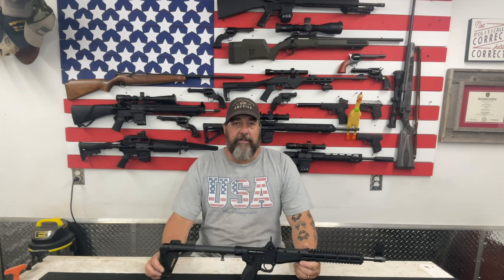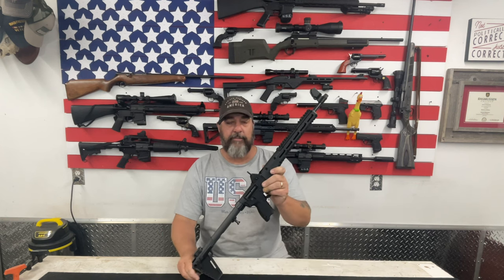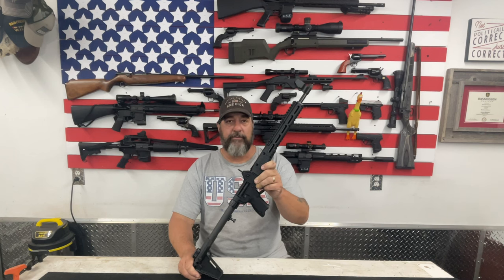Hey YouTube, Ed here with Jack of All Trades and welcome to another video. So today we're doing a video by request. Subscriber Terry Holloway asked me if I would do this video, so I said okay. Today we are going to field strip and demo how to field strip my Kel-Tec Sub 2000, or Sub 2K. So stay tuned, let's get right into the video.